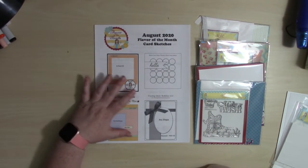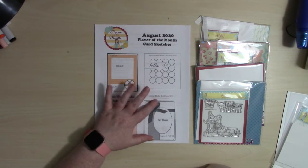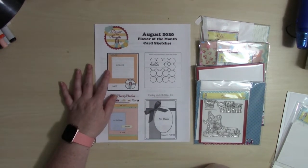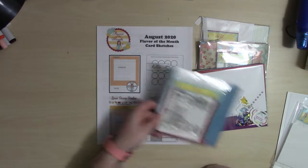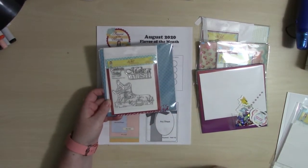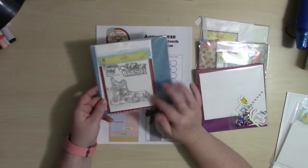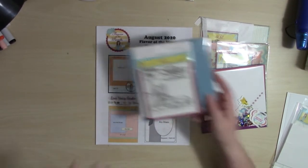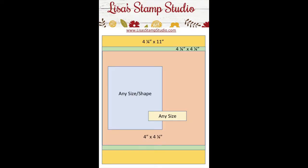This month is a little different — I do not have a reveal video. One of the stamp sets in the collection was replaced and I have not yet received one of the banana split pieces, so the video I had created before I made my cards just isn't going to be accurate, so I opted not to include it this month. My apologies.